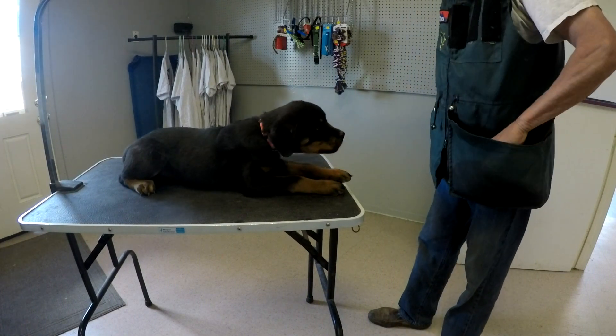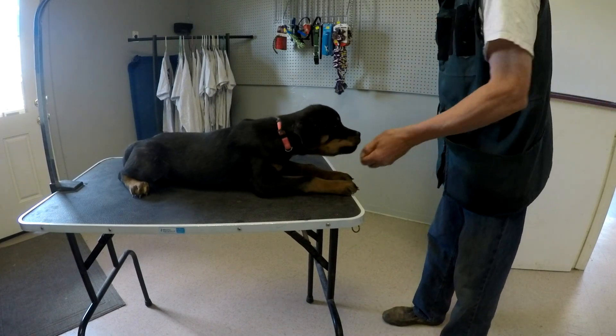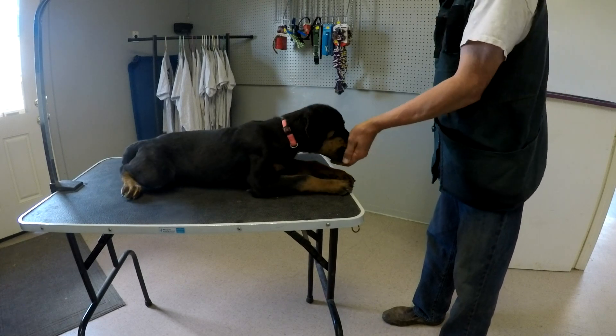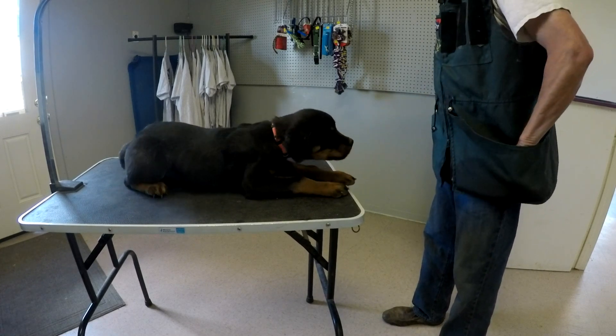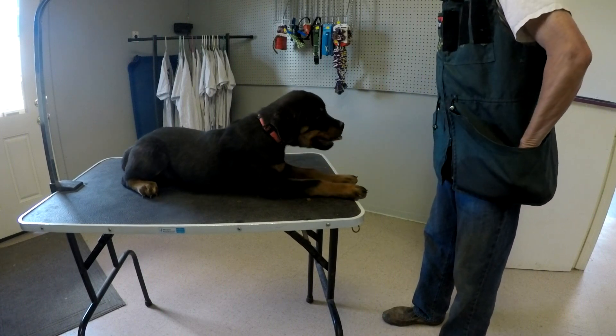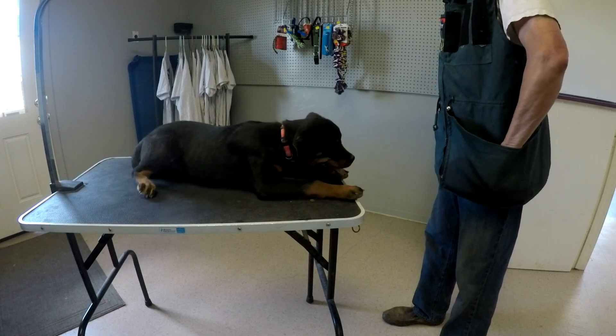Looking pretty good. I'm going to space the treats just a tiny bit. I count progressively — one, two, three — then one, two, three, four — then up to five, then six, gradually increasing the interval between treats to build duration in the position.